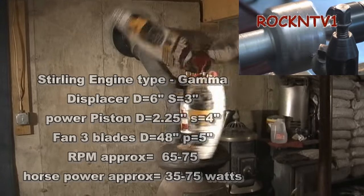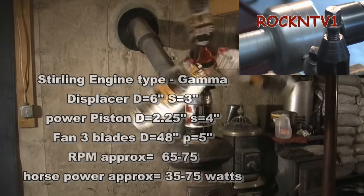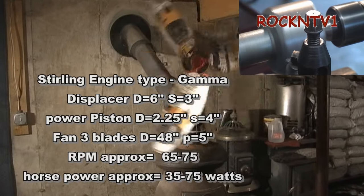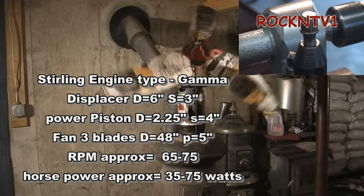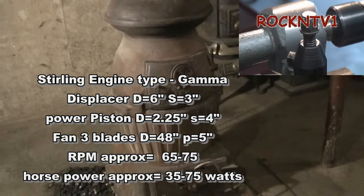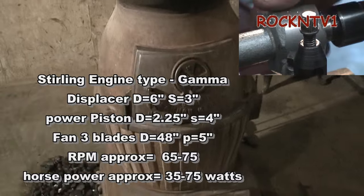48-inch blade, and she clears the rafters. There's a little bit over a five-inch pitch on three blades, and somewhere in the neighborhood of 1500 CFM at that RPM.